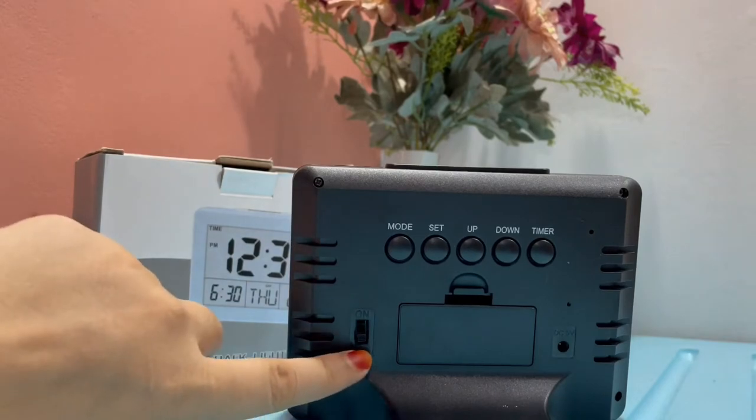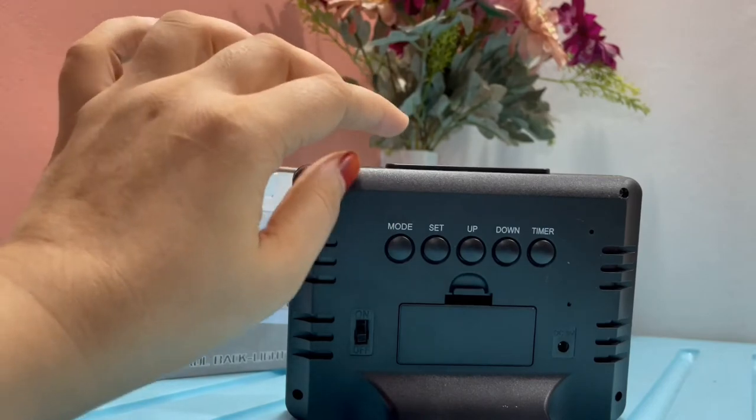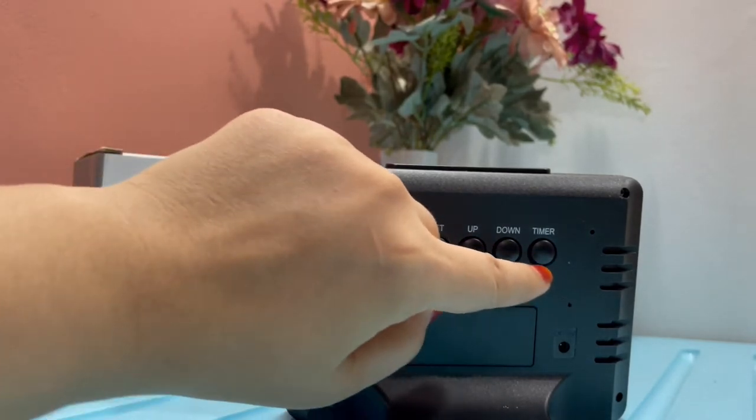Here you can switch it on and off, and there are five more buttons which you can use accordingly. If you want to set the timer or set an alarm, you'll have to make use of these five buttons.